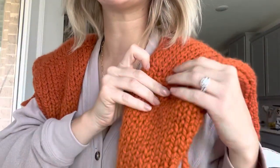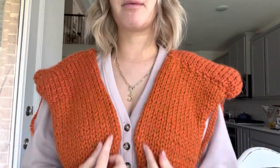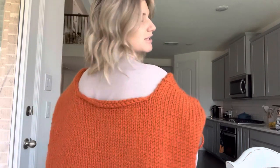So this is what you should have — this is what it should look like when you attach the front panel to the back panel. It does curl at first, but once you add the ribbing it won't curl as much. In the back you've got this nice little dip, and you're going to add ribbing to it later, but this is what it looks like for now.